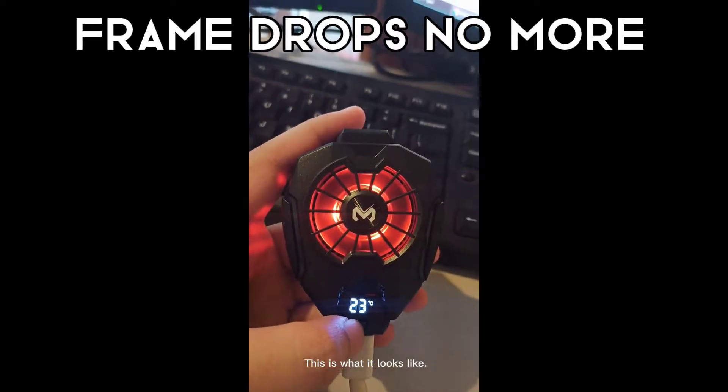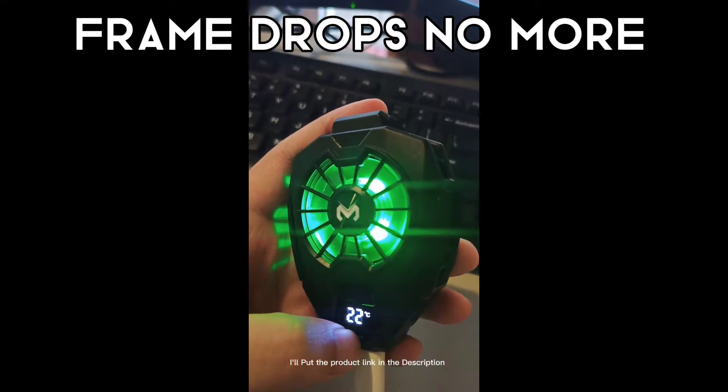This is what it looks like. I'll put the product link in the description.